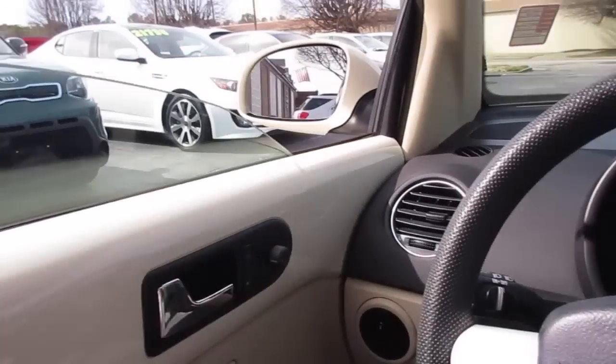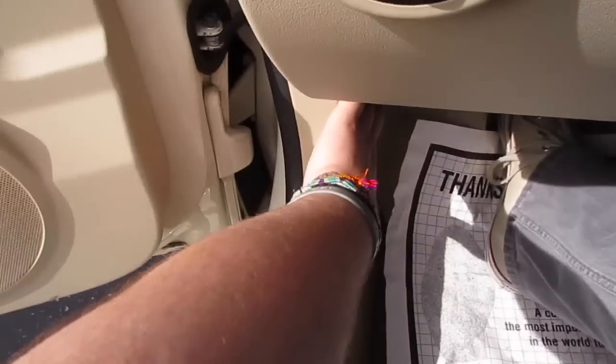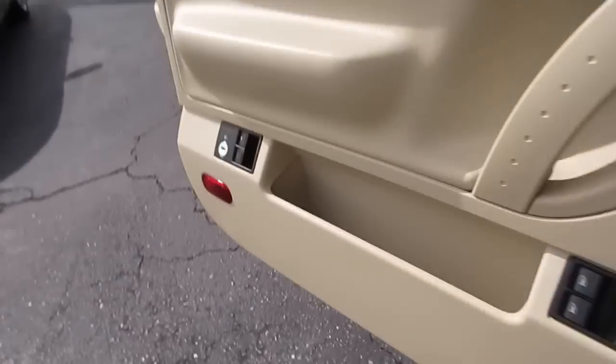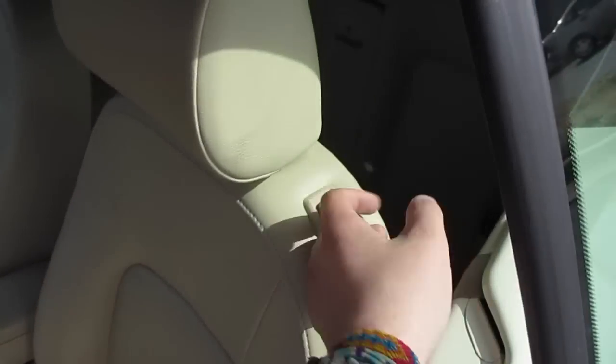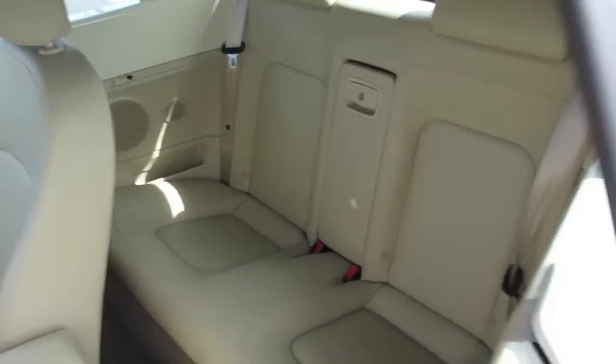So we'll go ahead and put the driver's side window down, make sure all the doors are unlocked, pop the hood as well as release the trunk. You can see the back seat a little bit from this side — just lift the seat up and we'll step in on the other side.